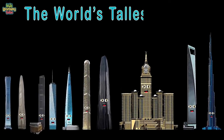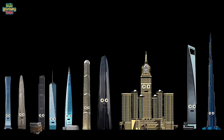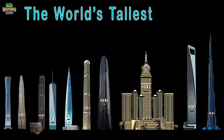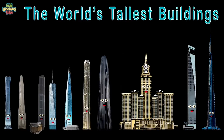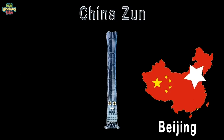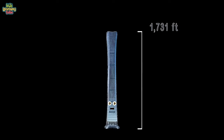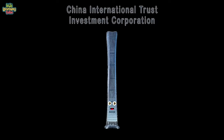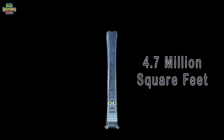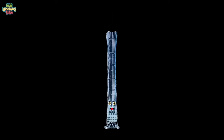We're the world's tallest buildings, here to tell you about ourselves — the views from our tops are quite chilling. I'm China's son, the tallest building in Beijing, China. At a height of 1,731 feet tall, I was built by CITIC, as I recall. 4.7 million square feet and 109 floors within me — I was completed in the year 2018. Tianjin's CTF Finance Center is my name, the second tallest building in Tianjin, China.